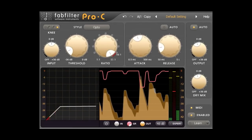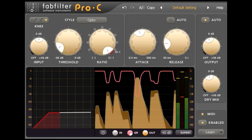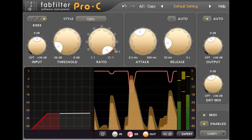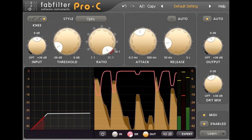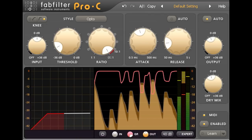Hi, and welcome to this tutorial which will explore parallel compression. This is an interesting technique, with applications ranging from fattening up drum beats — in which context it's sometimes known as New York compression — to gently and transparently reducing the dynamic range of a symphony orchestra.